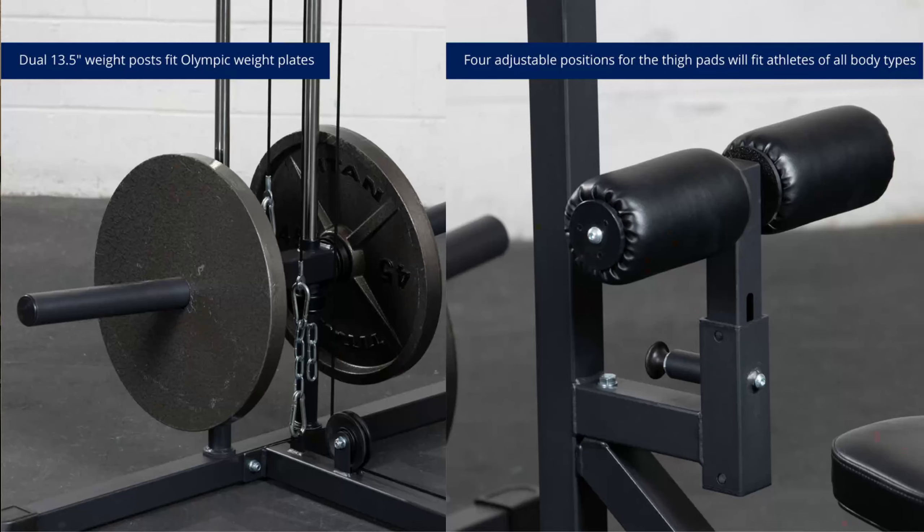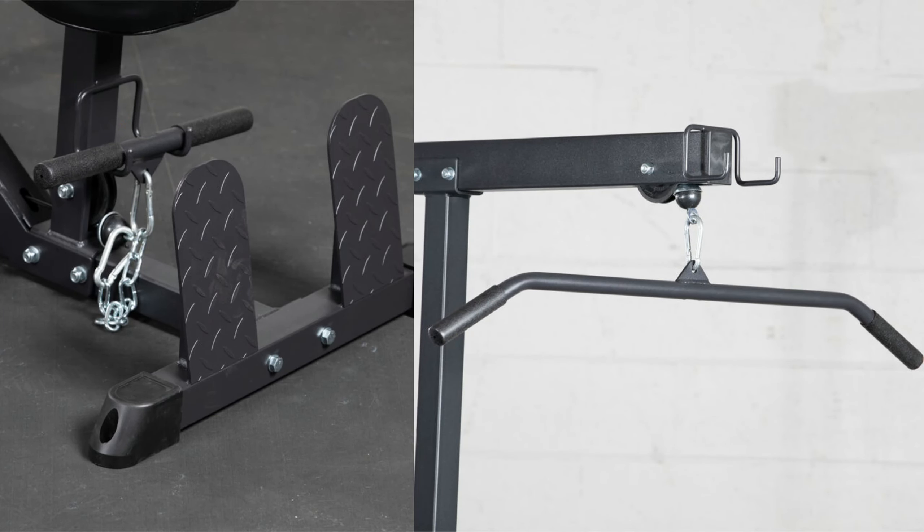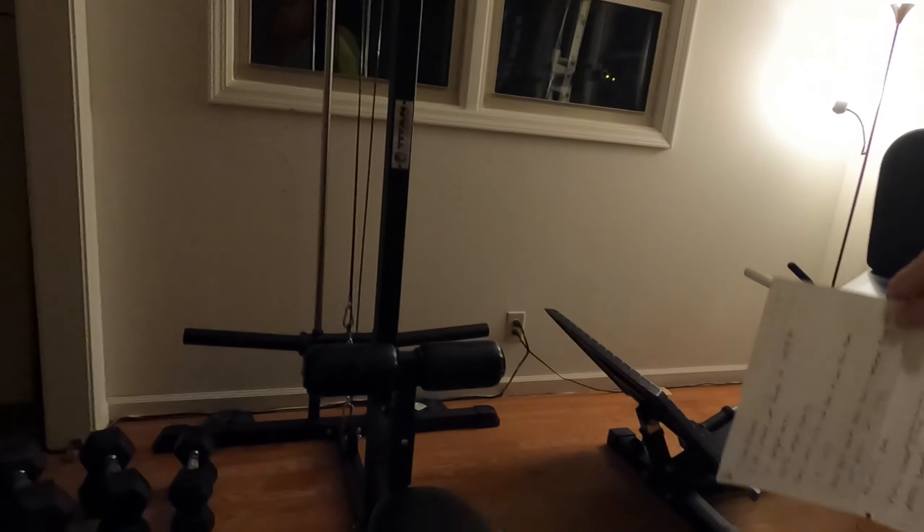It is the Titan Fitness plate-loaded lat tower version 2. Right now on their website it's $449.97 — I don't remember exactly what I paid but I think it was a tad under that. The weight horns are 13-inch, and that's plenty of room for a lot of weight. It does have a 400-pound weight capacity and it is a one-to-one ratio. It comes with the lat bar — the long one — and also the short one.